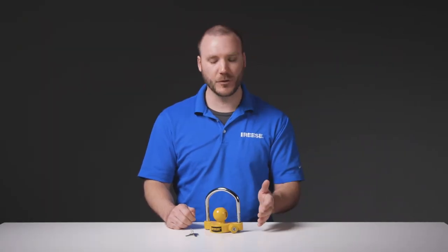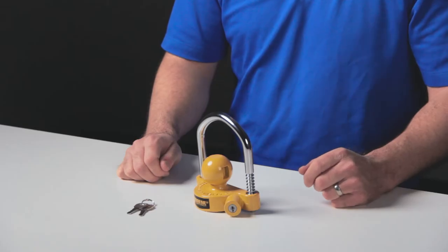Hey guys, I'm Mike from Reese, and today we're taking a look at the Reese Universal Coupler Lock, part number 72783.